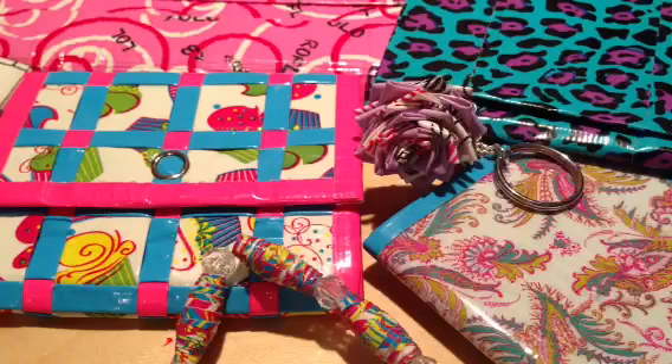I hope you guys enjoyed this theme. Please remember to comment, rate, and subscribe. I'll see you guys next week. Bye!